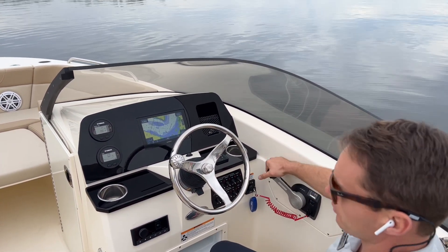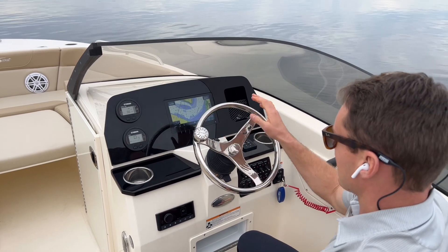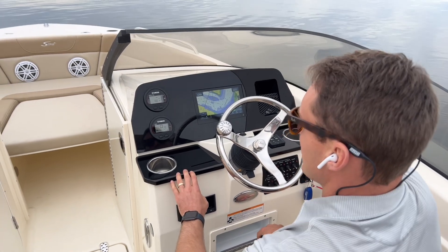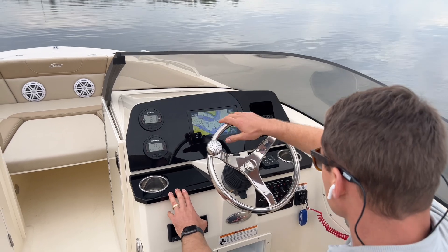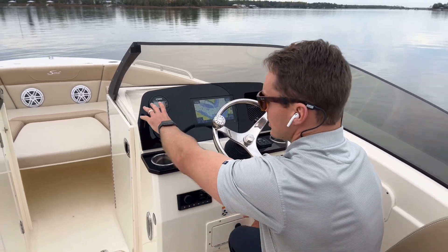Again, digital throttle and shift with that Yamaha 150. The stainless steering wheel is on a tilt base with a steering knob. Trim tabs with indicators. Fusion Bluetooth stereo with upgraded JL audio speakers. We've got a 9-inch Garmin here as well, all touchscreen. Aircraft-style toggle switches. Glovebox that's closable and lockable here at the helm. Digital tach.